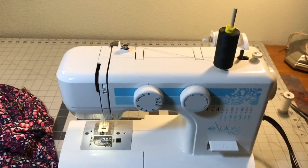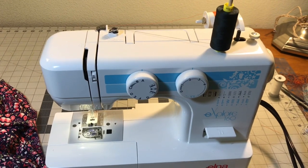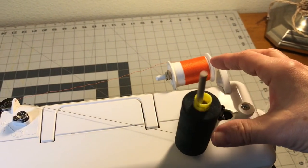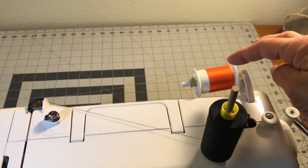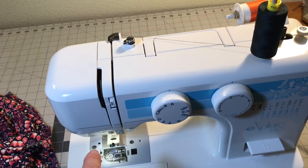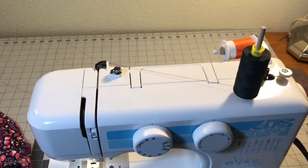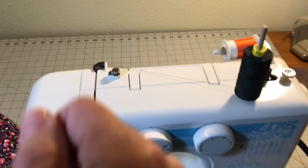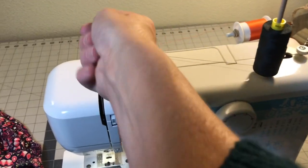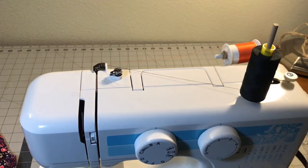To do this alteration you're going to need a twin needle. The way this works is you need two spools of thread — you take one, thread your machine, and put it through one of the needles. Then you do the second one. For the second thread, don't run it through the tension discs and threading process — just lay it through, and don't pull the thread because it can cause the other one to bunch up on the inside.